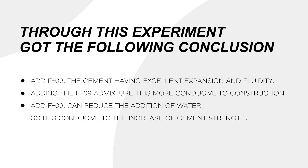3. Adding F09 can reduce the addition of water, so it is conducive to the increase of cement strength.